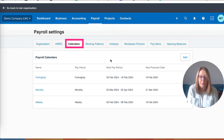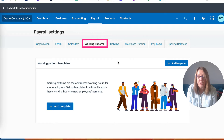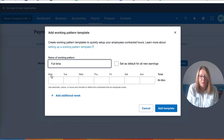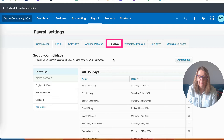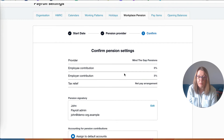Moving on to calendars - for straightforward payroll I'd only recommend setting up a monthly one. Working patterns is something quite new in Xero. You can add a template: for example, if you've got full-time employees, we'll assume our director is full-time and works seven hours each day, Monday to Friday. For holidays, since we've got a straightforward payroll with a salary regardless of holiday dates, we don't need to worry about that. For workplace pension, we're going to skip this because we're dealing with the most straightforward setup and at this stage we'll assume there isn't a pension.